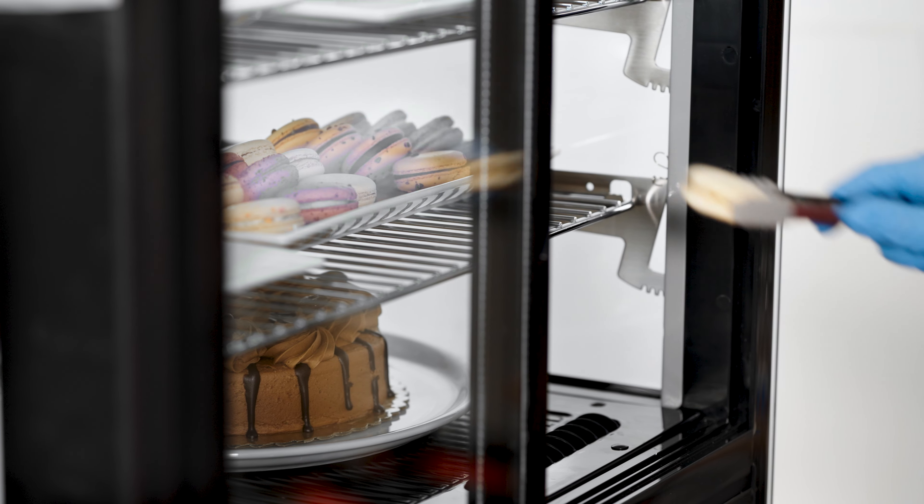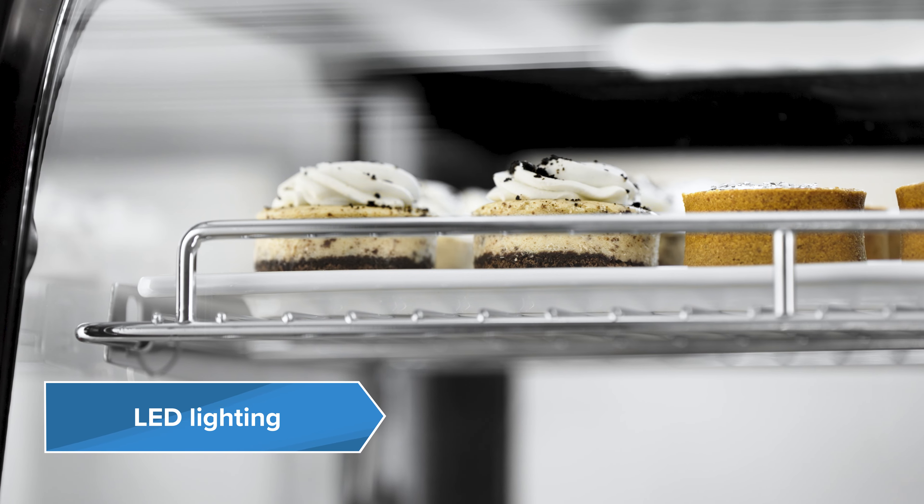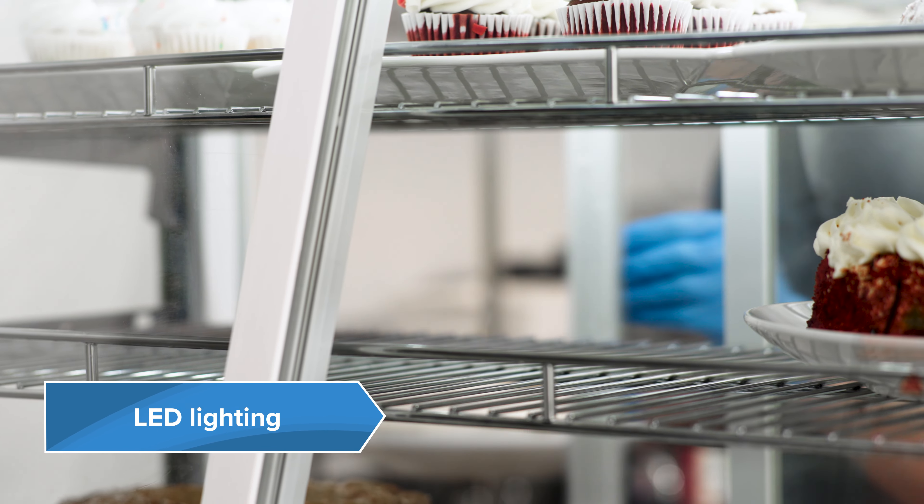Show off your baked goods with Avantco Countertop Bakery Display Cases. Featuring bright LED lighting, these compact countertop display cases are designed to showcase your product.